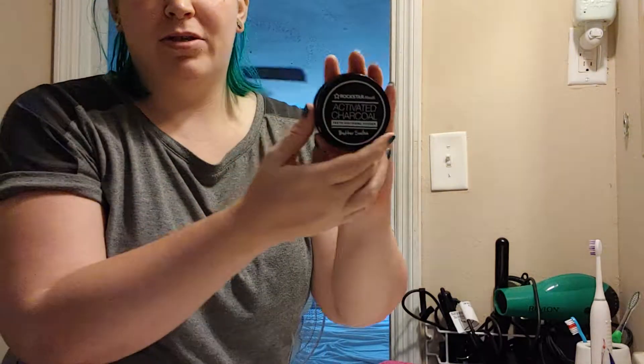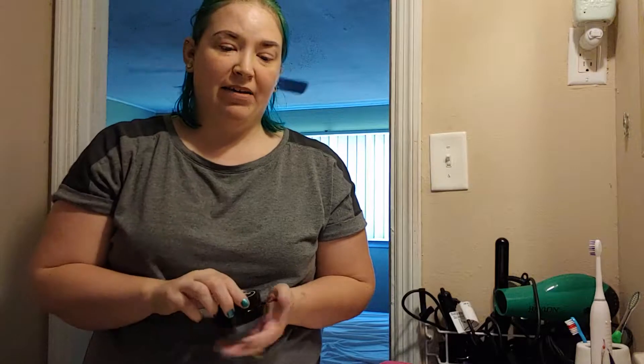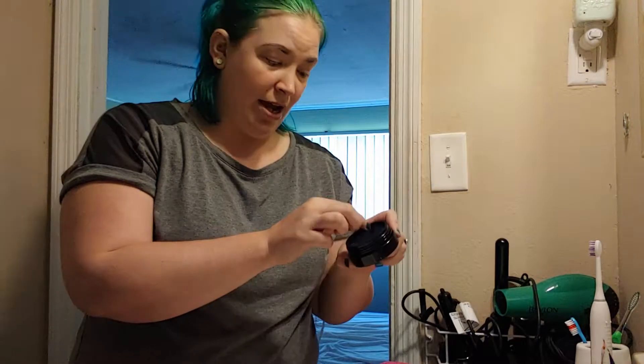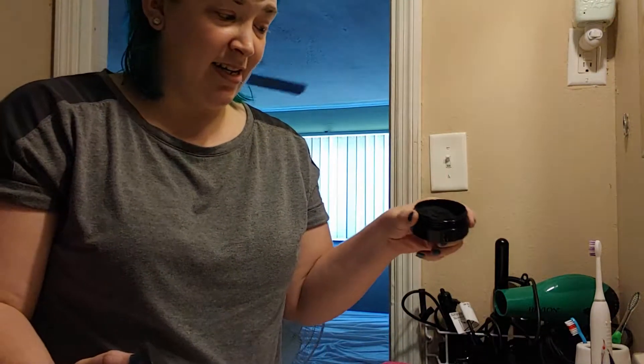Hi everybody, welcome back to my channel! Today we're going to do a little review on Rockstar Mouth Activated Charcoal — it's basically a teeth whitening powder. I've seen these a lot but haven't tried them yet, so I was super excited to get this for a review. It really is a powder; it comes with this little cap you just peel off, and then it's a loose charcoal powder.